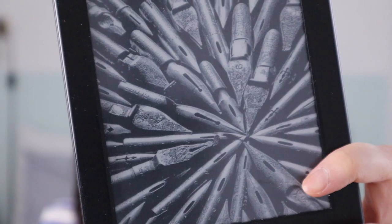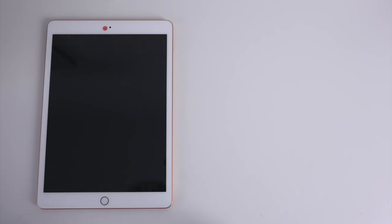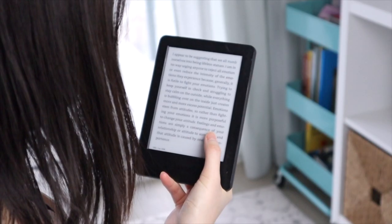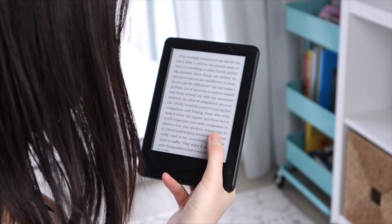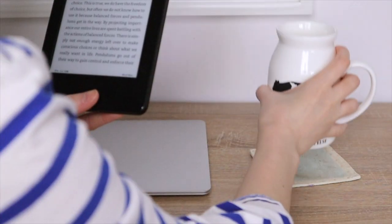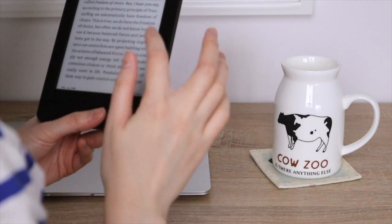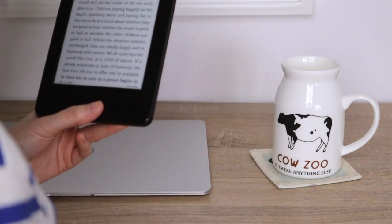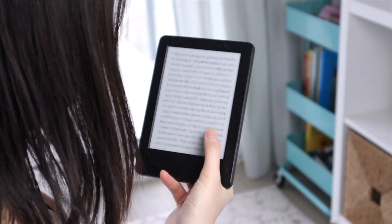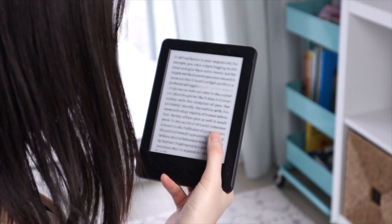I've had this Kindle for a few years, but it's actually not mine — I borrowed it from a friend indefinitely. Before using it, I thought it was probably a redundant device on top of having a smartphone and tablet. But after using it, I think it brings me so much joy and calmness. It's very lightweight and basically effortless to hold in your hand — much easier than holding a tablet or a physical book. The screen mimics real paper and it's not blindingly bright like the LED screens on smartphones, so it doesn't strain your eyes as much. The reading experience is very similar to reading a physical book, and best of all, there are no notifications bombarding you.